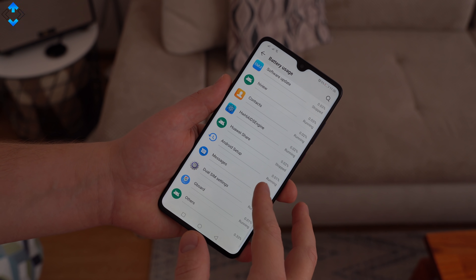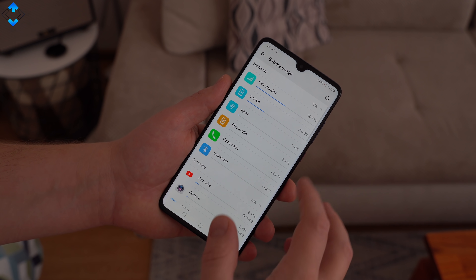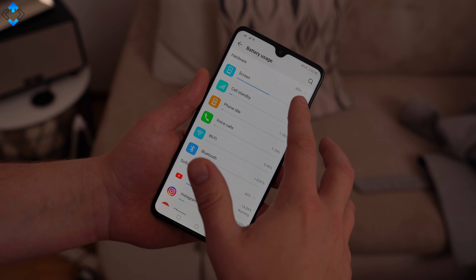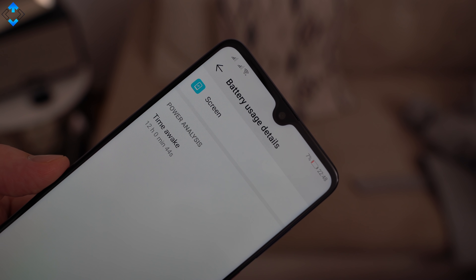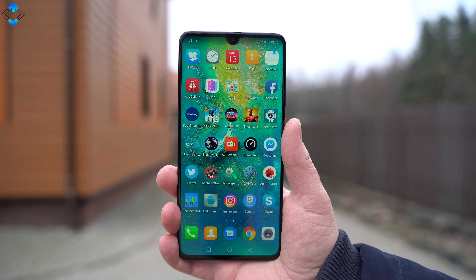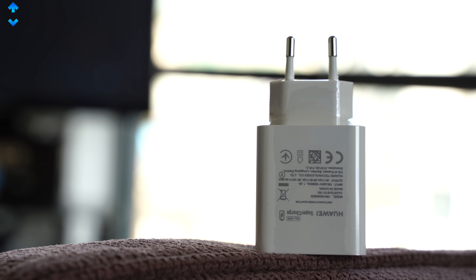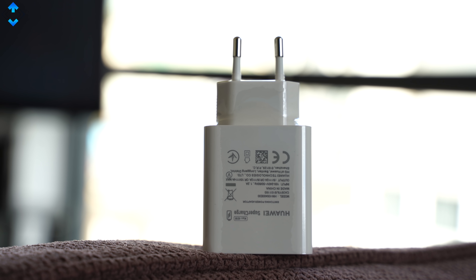The battery life has been fantastic. On average, I was able to get over 8 hours of screen-on time while using the phone quite intensively. My record screen-on time was about 12 hours when I used the device for basic tasks like web browsing and social media. The phone ships with a regular fast charger which fully charges the phone in about 1 hour and 10 minutes. In comparison, the Mate 20 Pro ships with a 40W super fast charger that charges the phone in less than 1 hour.